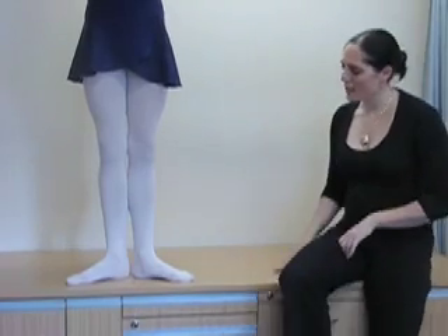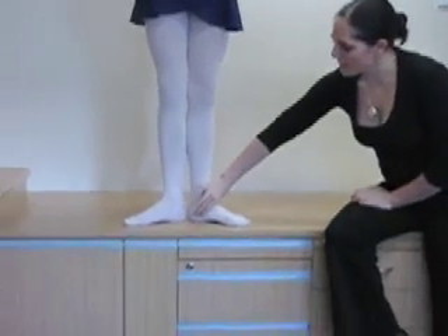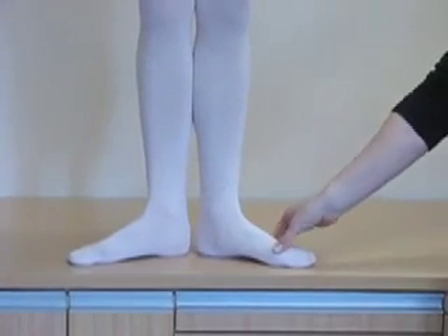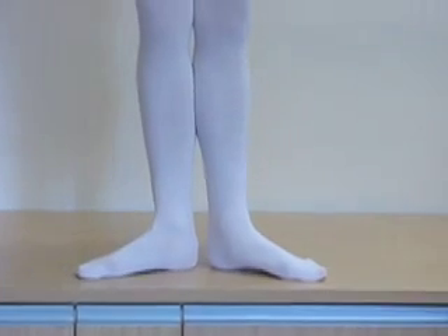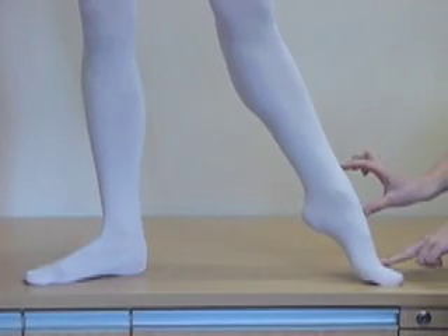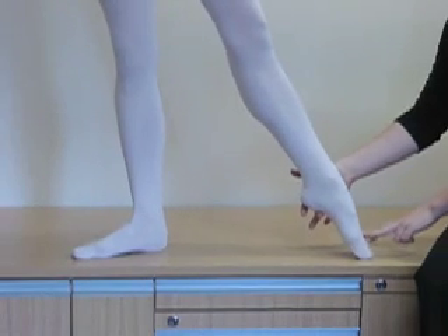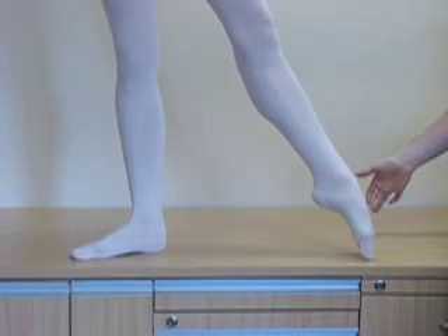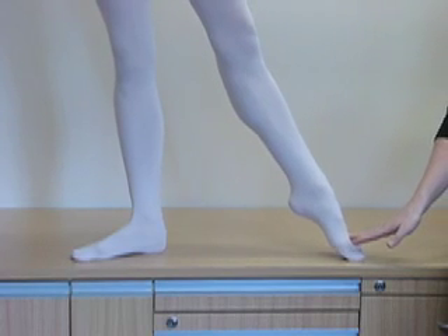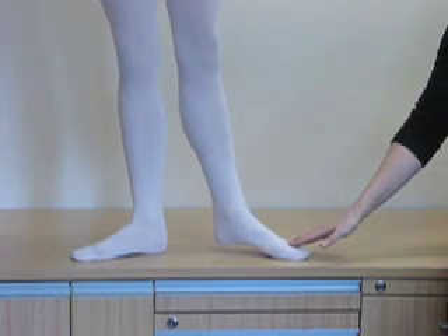Lawrence is standing in first. The weight should be nicely placed in first — through the centre of the heel, through the big toe joint and the little toe joint. As she pushes out to the side, she's going to work through the demi point. You'll see she points through the ankle first and then articulates through to the tip of the toe. Coming back down, she comes through the demi point and then closes the heels in first.